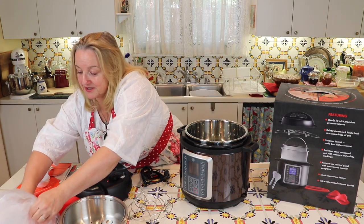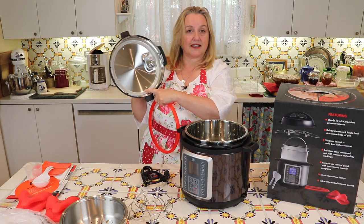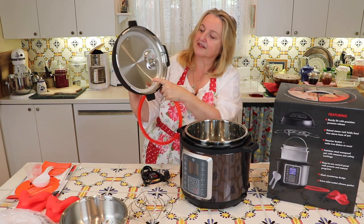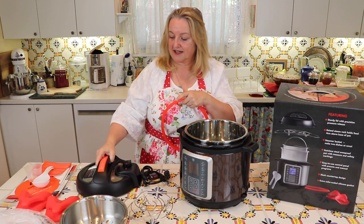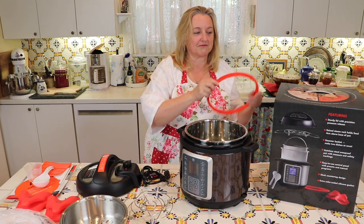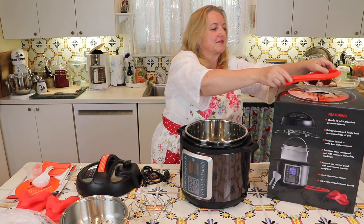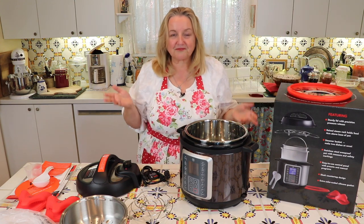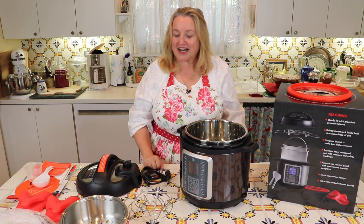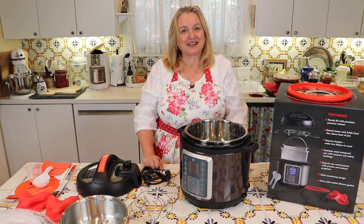We've got the gasket that's in here, which is white — a whitish, clearish plastic. And then we've got the red one. It's nice that they're different colors — you can remember that you use the white one for certain foods and the red one for other foods, so that you don't get the aromas mixed together too much. I think this looks lovely and I'm really anxious and looking forward to cooking with it.